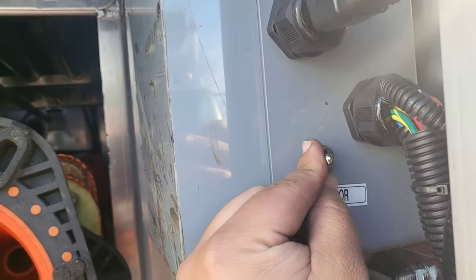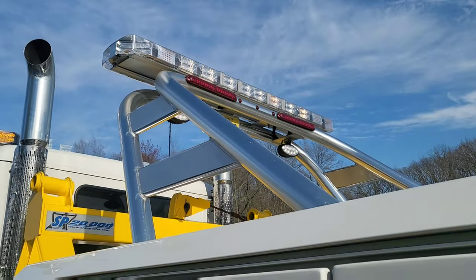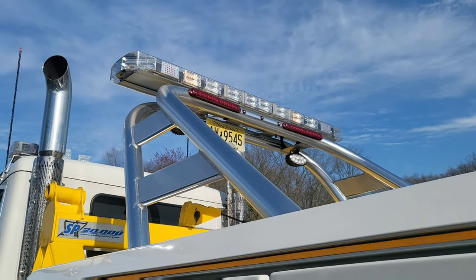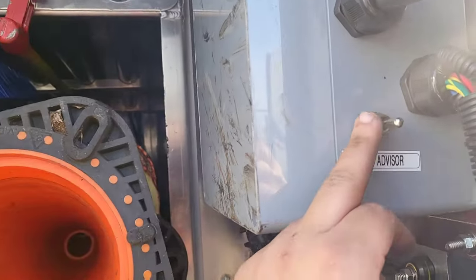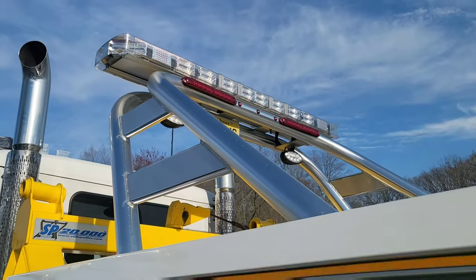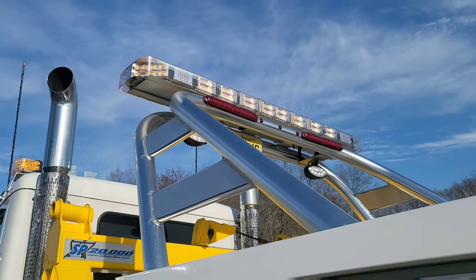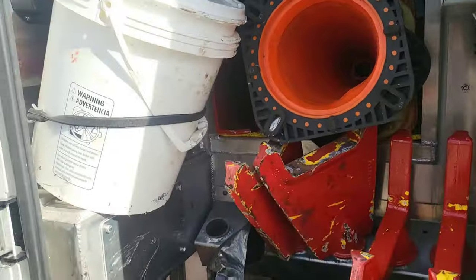In here I can change the traffic advisor - I can turn it off and then the light bar will just flash in a regular mode. Or if I'm on the left side of the road and I want people to move to the right, I can hit the switch that way and it advises traffic to move to that side.